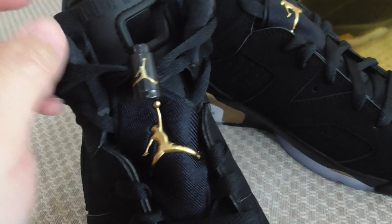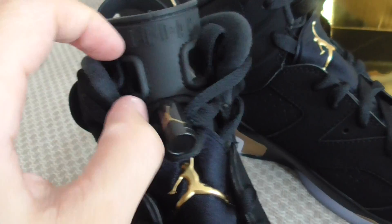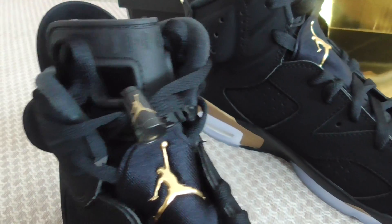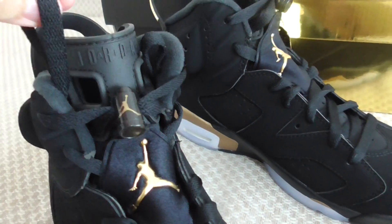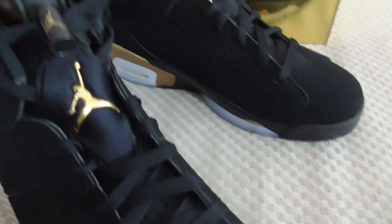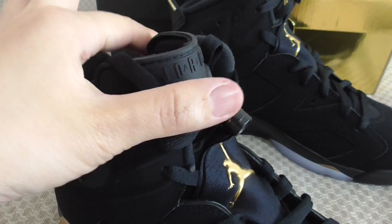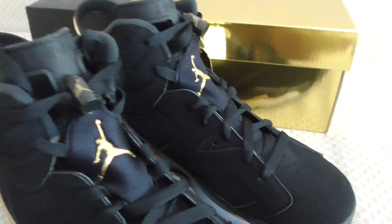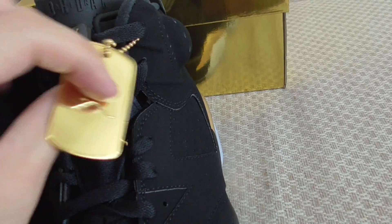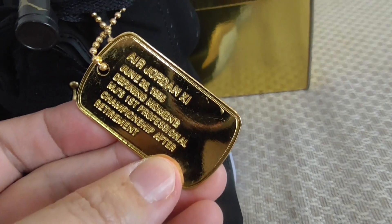The last lock is the black one with a golden Jumpman on top, and there's rubber with 'Jordan' branding. The shoelaces are flat black with a plastic-like texture — very nice touch. The tongue top is yellow, and the lace aglets are black and golden yellow. There's a yellow Jumpman side tag with 'Jordan' lettering.